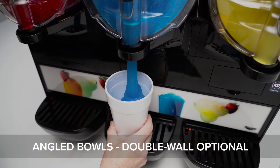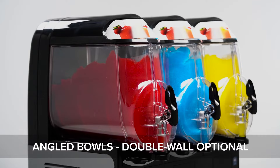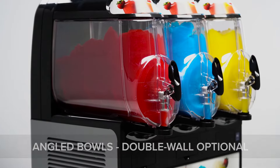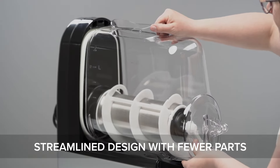Each bowl is independently controlled for impressive versatility. The bowls feature an angled design to help reduce waste and keep your frozen drinks flowing until the very last drop. Optional double-walled bowls minimize external condensation for a clean, attractive presentation.